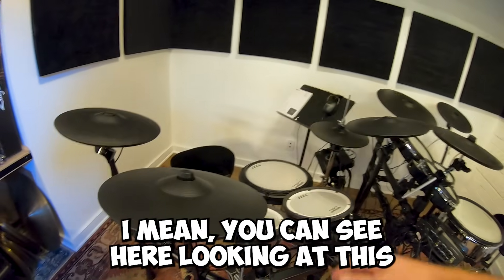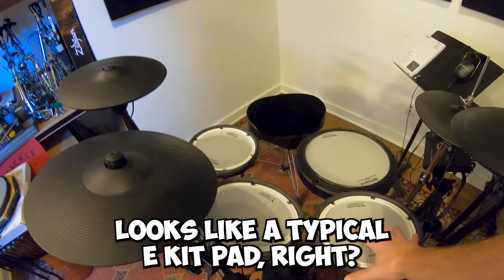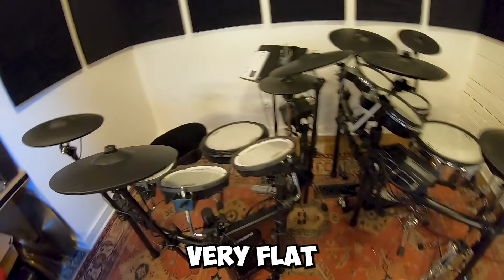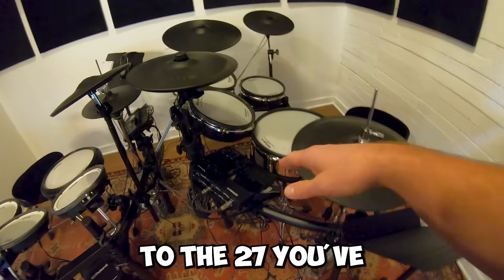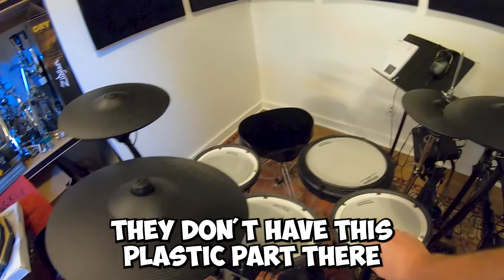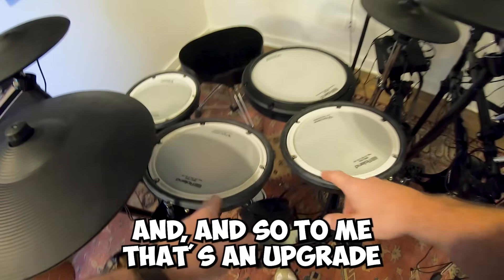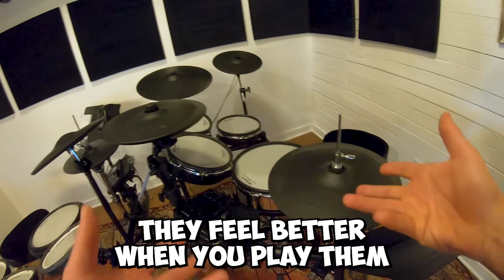Looking at the TD-17, this kind of looks like a typical e-kit pad — very flat. Whereas on the TD-27, you've got an upgrade in the rims and the feel of the pads. These mesh heads feel better; they don't have the plastic part that the TD-17 pads have. To me that's an upgrade — they feel better when you play them.